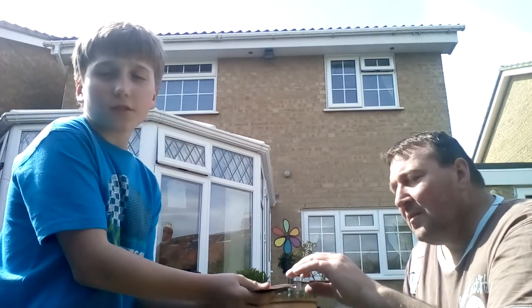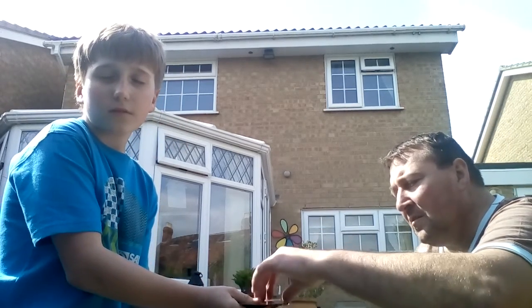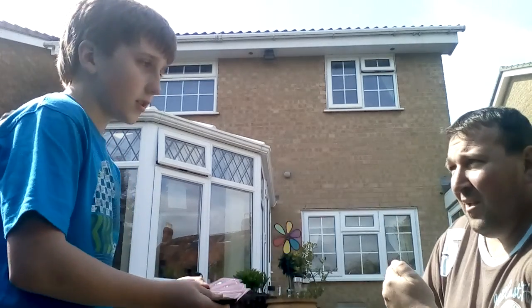Can you choose a card please, and don't show me. You know what that card is, don't you? Now place it back in the pack anywhere.